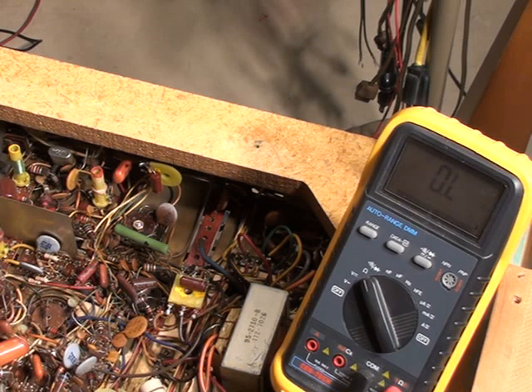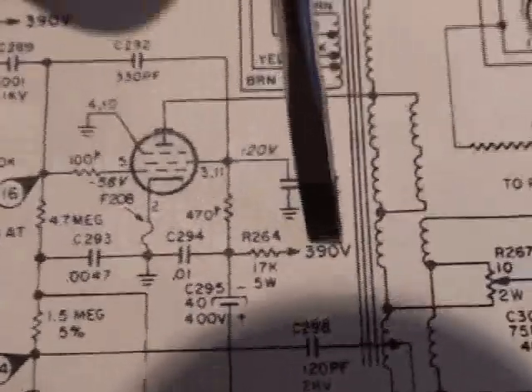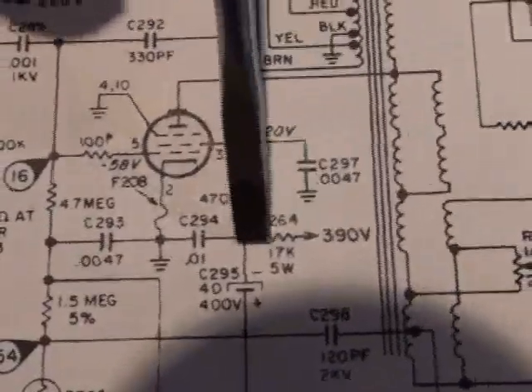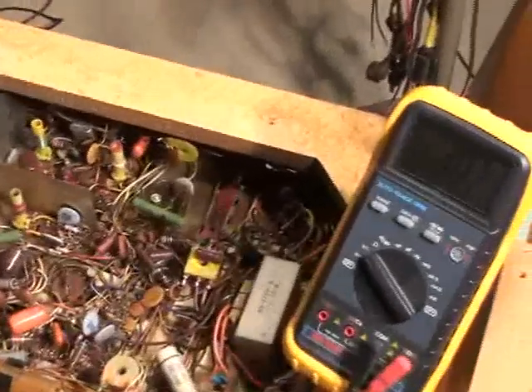So those really aren't the problem. Let's power the set back up and do some voltage checks. One last look at the schematic — what were the voltages we were looking for? We're looking for 390 volts B+ right here. If the 390 volts is there and these resistors are okay and these caps are okay, we should have 120 volts on pin 3. So that's what we want to check for: the B+ voltage of 390 volts before the dropping resistor, and then 120 volts at pin 3.